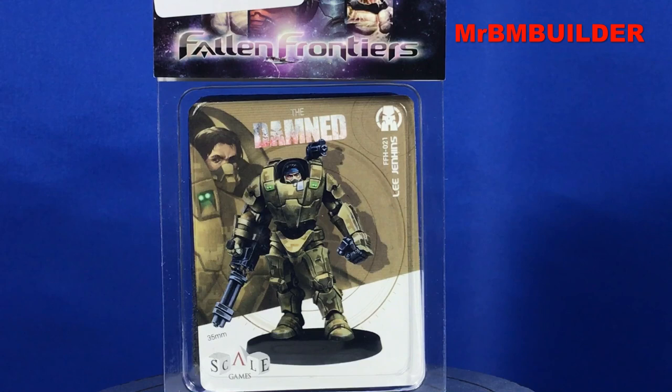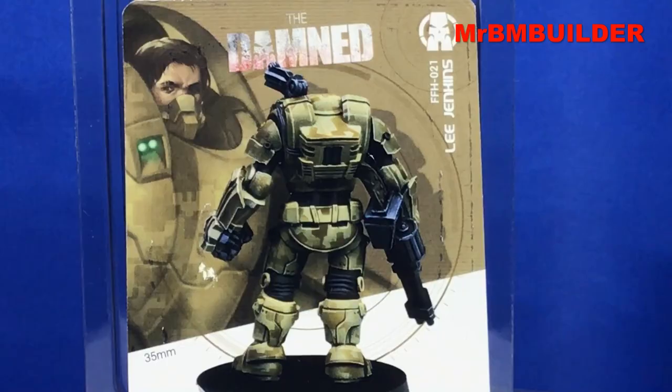G'day guys, back again, hope you're all doing well. Just cruising through some websites the other day and I found this little figure on the internet - I hadn't seen it before, thought it looked quite interesting. It's from Scale 75, says it's in 35mm but the suit's actually a fair bit bigger than that. It comes with two heads, which it actually doesn't say on the packet, so I was a bit surprised by that.